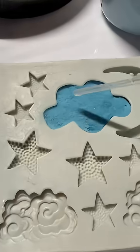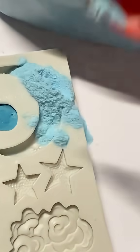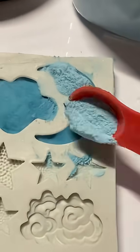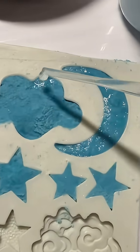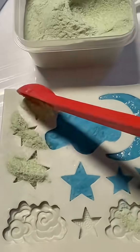I decided I'm going to do a couple blue pieces and a couple green pieces. If you make the powder wet, you can pick it up easier with the water. You're going to fill everything, get my stars put in, get my little flowery bits put in.